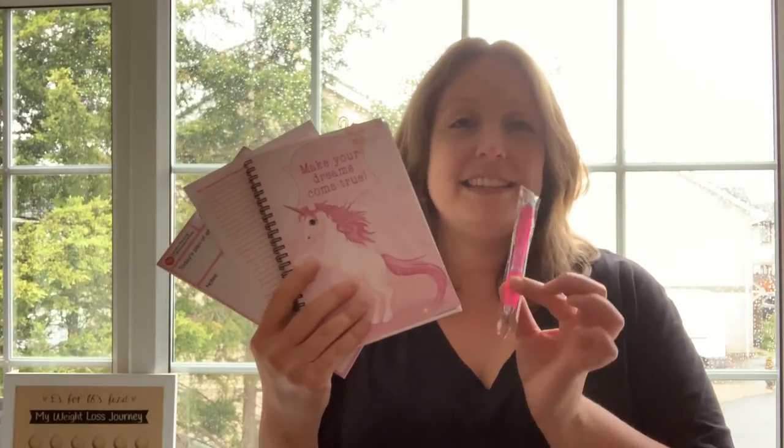Before we get into making the food, I really wanted to share some of the diaries I use for Slimming World. This video isn't sponsored — I've received no money, no incentives for promoting these particular diaries. What I have done is got a discount code for you guys, so if you'd like to get yourself a diary like I've got, head over to fabulousplanning.co.uk and use the discount code I'm going to put in the description below. Basically, in a diary pack, this is what you get — these are the three-month diaries.